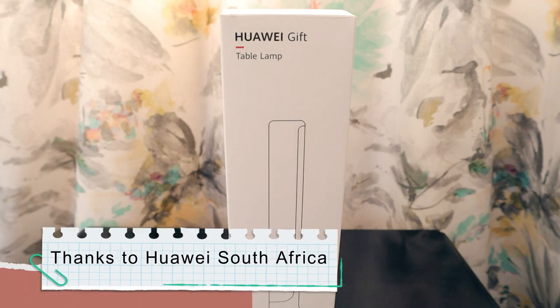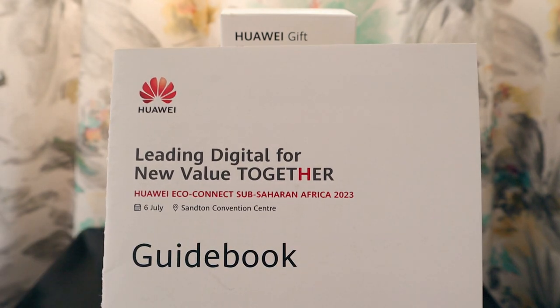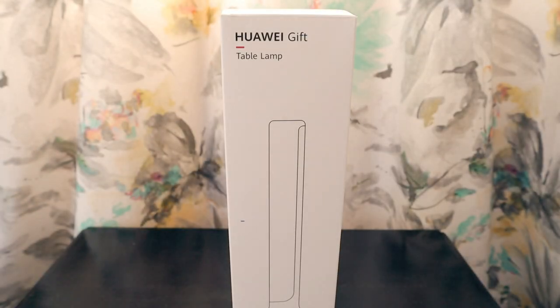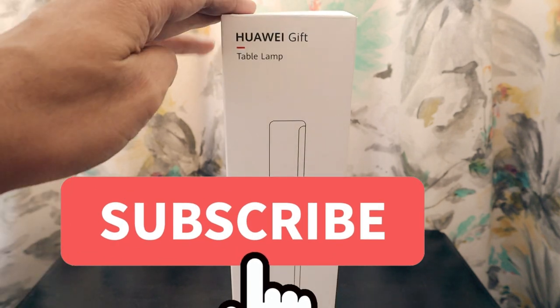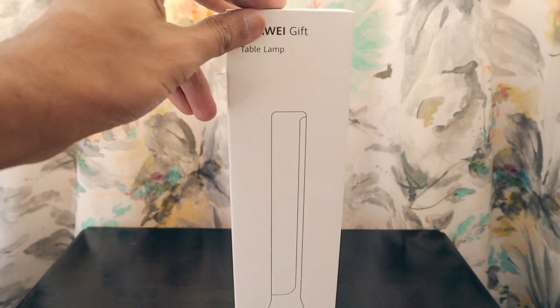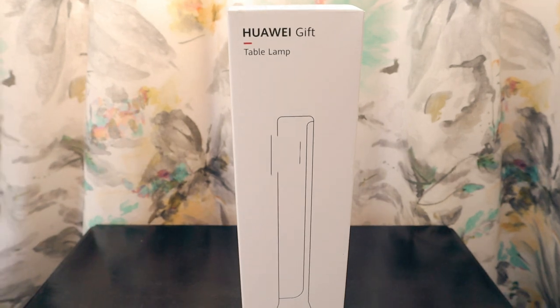Hello friends, as I told you, I went to Huawei's 'Leading Digital for New Value Together' Huawei Eco Connect Sub-Saharan Africa 2023 event. I got a product I really wanted — a Huawei gift table lamp which I got from the Huawei store, which handles mobile, laptop, and other retail versions of Huawei consumer products.